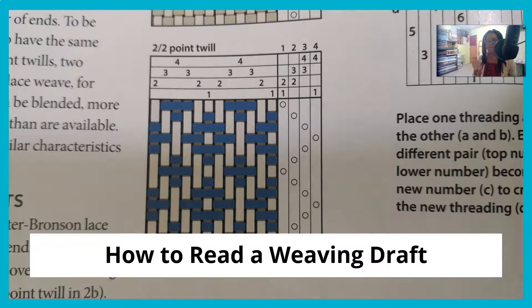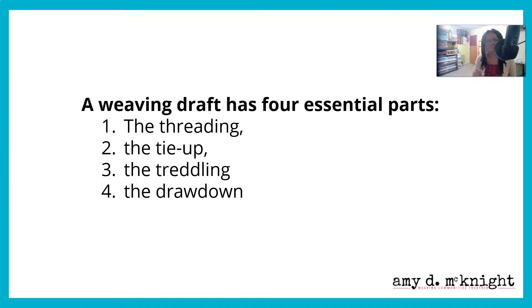Now that we understand basically how we're going to be threading our loom — rewatch that section if you need to — let's look at how to read a draft. By and large, there are no books written just for rigid heddle weaving. Understanding how this works without having to retranslate everything into rigid heddle language is going to help you so much.